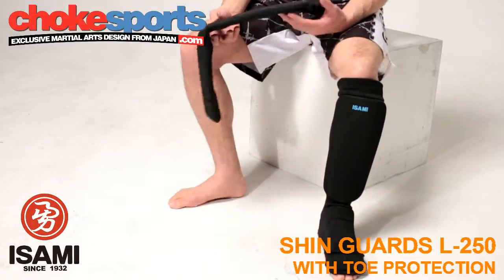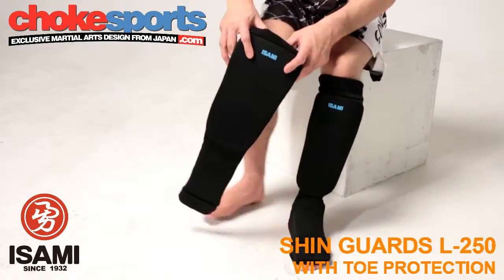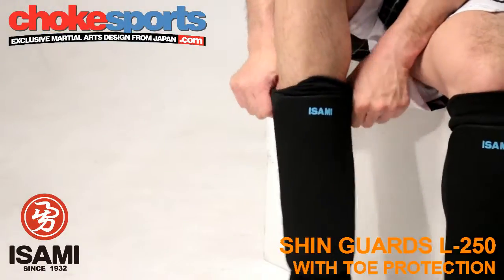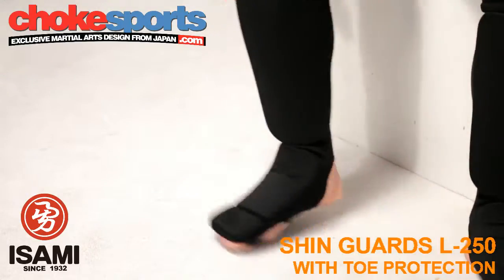These lightweight shin guards offer full protection all the way down to the toes. They are recommended for full contact sparring and are very popular with karate fighters. As you can see, there is padding over the shin, foot, and toes so you can practice blocking and kicking safely.